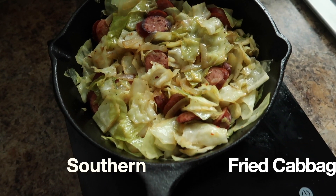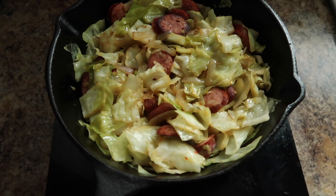Hey y'all, welcome back to my channel, Cooking with Me, Chef Cui. Today we're making super easy southern fried cabbage. Let's cook y'all.